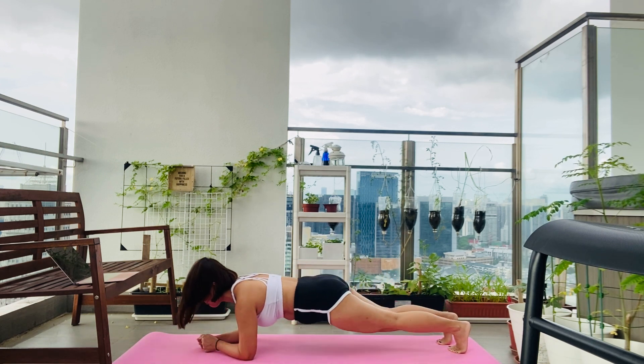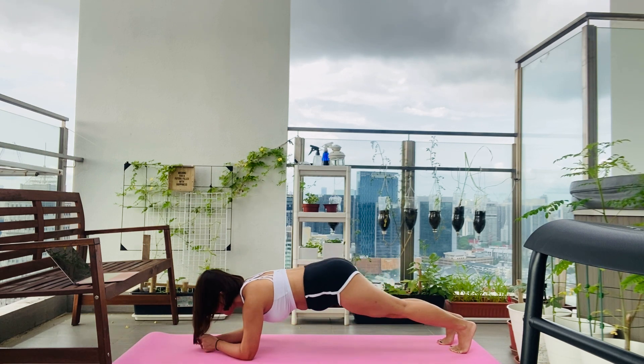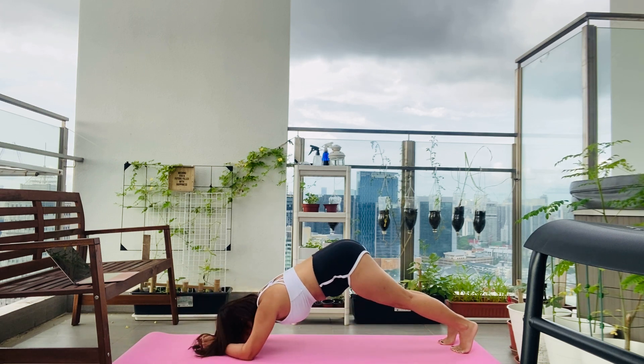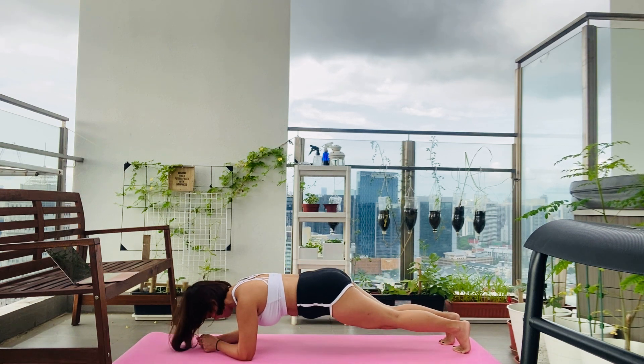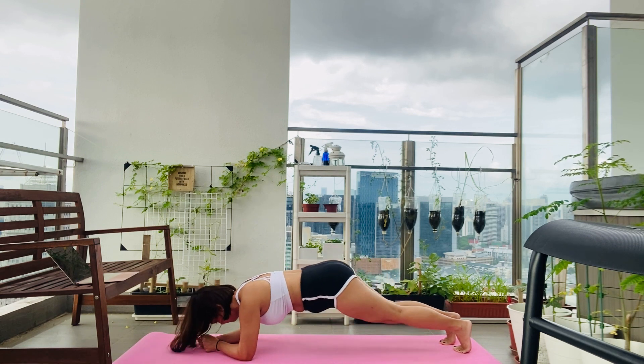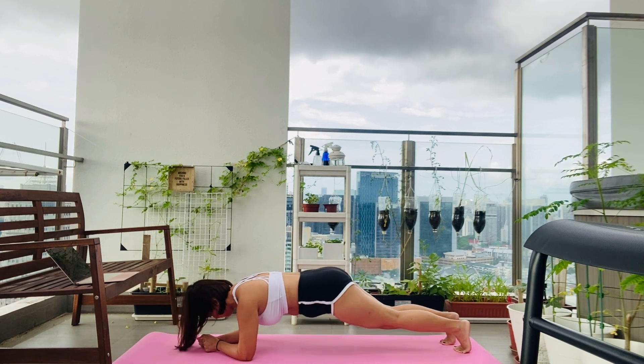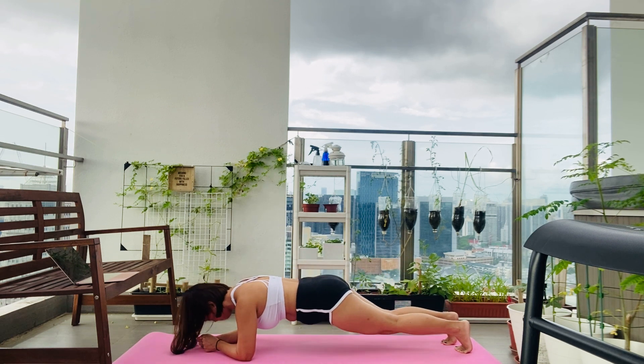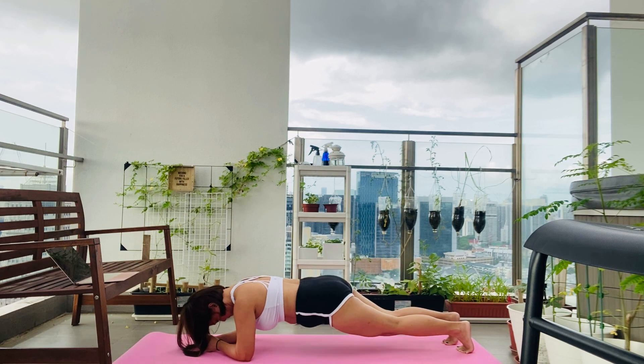Then lower your hip and return to elbow plank again with your body in one straight line. Repeat for 45 seconds. You should feel a burn in your abs, arms, shoulders, and back. The burn is getting more intense but don't give up — we're not stopping here. Breathe in, breathe out, keep going until the timer ends.